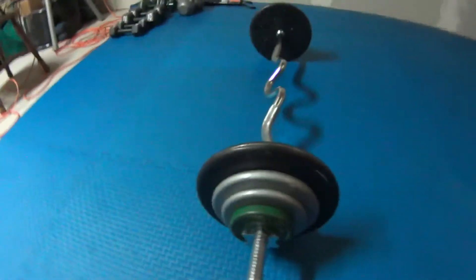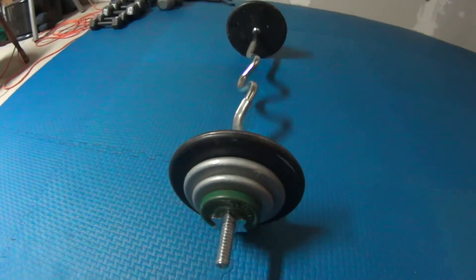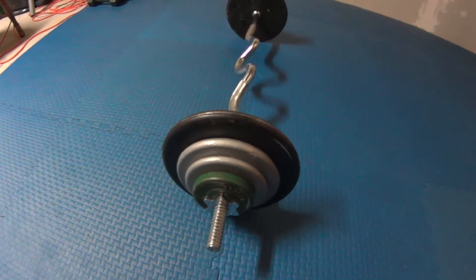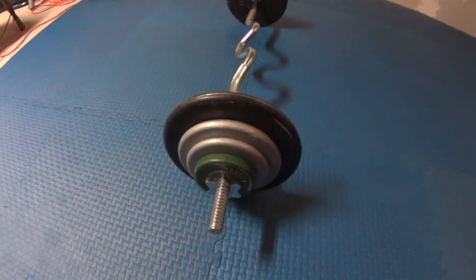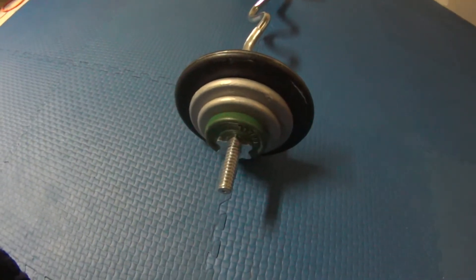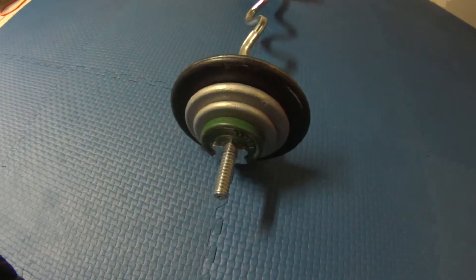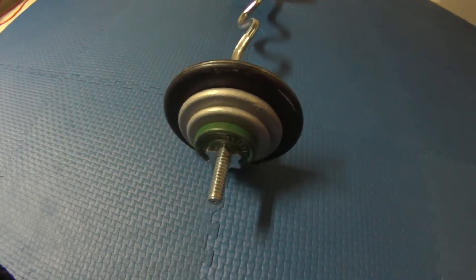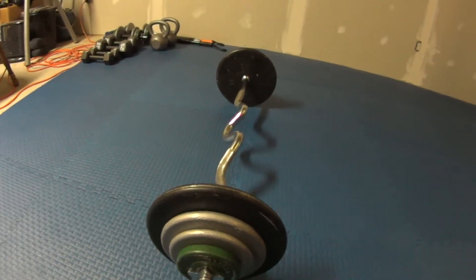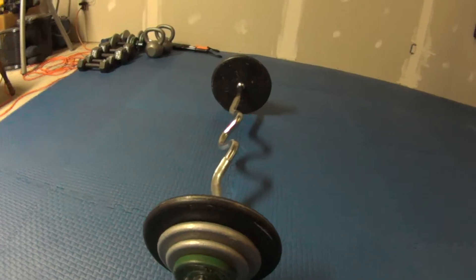Okay, this looks like it's gonna be more my style, more my speed. On each side I got a 25, a 10, a 5, and a 2.5 — making 42.5 on each side, so 85 pounds plus the bar makes it 95 pounds. I weigh 190, so this is about half of my body weight.